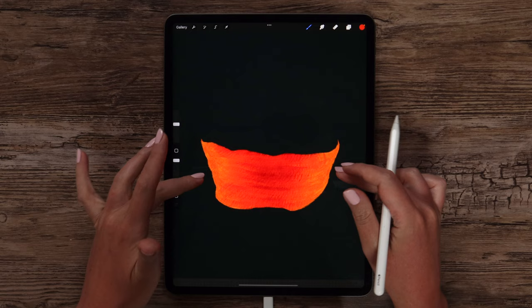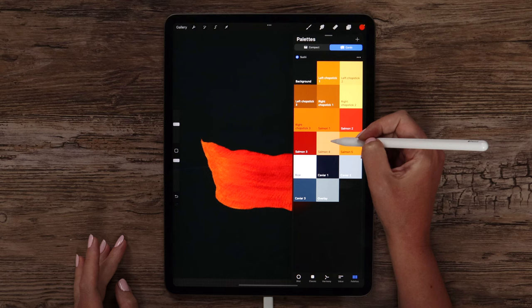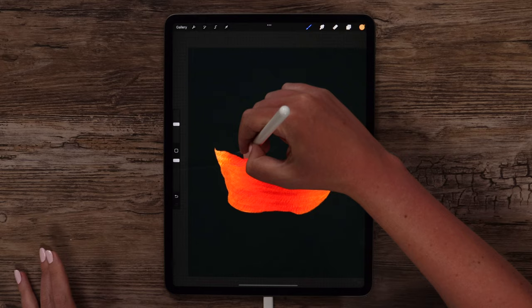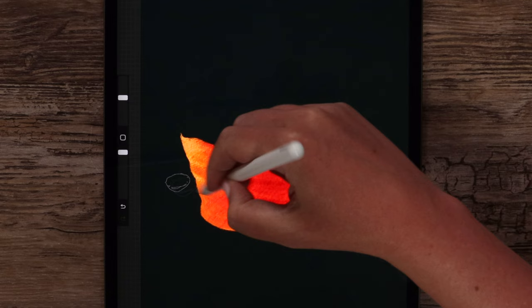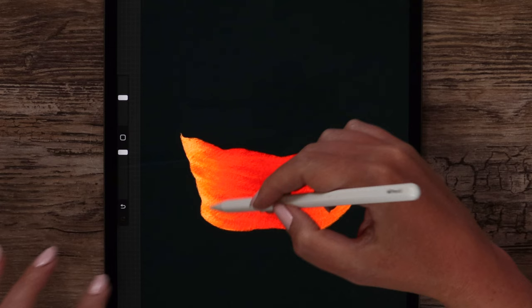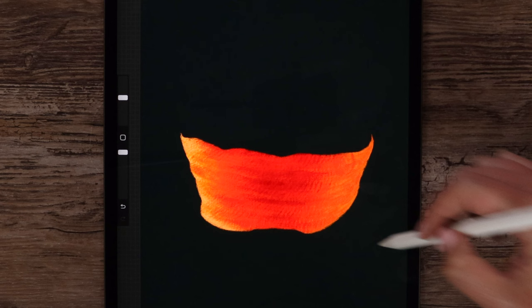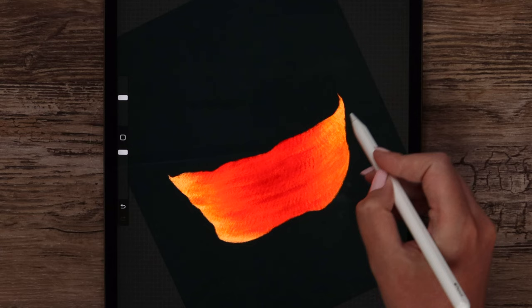Now let's try to highlight the edges. For that I will change the color to salmon 4 and keep this dark color for later. With this color I will start making strokes from the edge inwards, applying low pressure. Going down, we can try to do it with an angle and highlight the lower edge on the side. After that I will do the same on the right, trying to follow the shape.